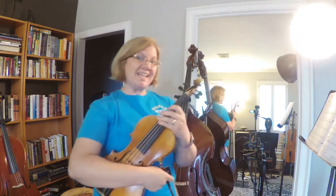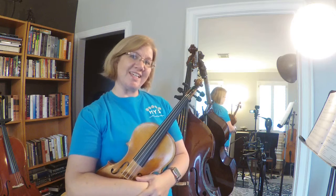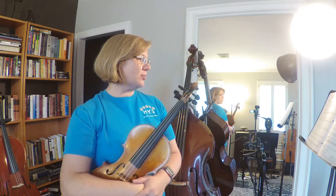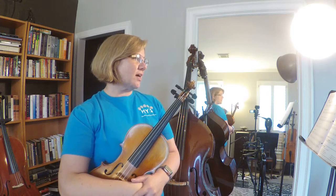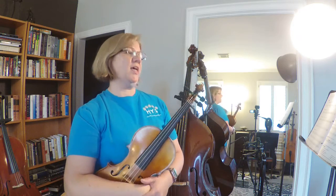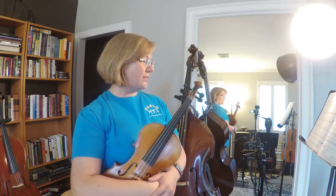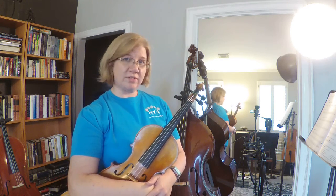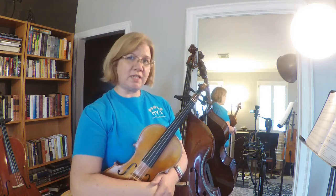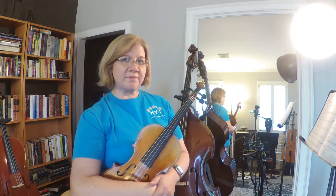Measure 118 doesn't start with F naturals — it's got F sharps because it has our key signature, which has F sharps on the sharp line. So we want to make sure we are playing F sharps there. Let's say the notes together, ready: G, F sharp, E, D, E, F sharp, G — circle, set, play: G, F, E, D, E, F, G, rest.